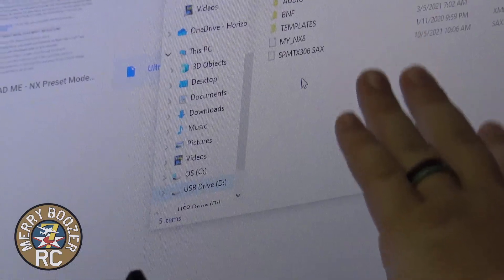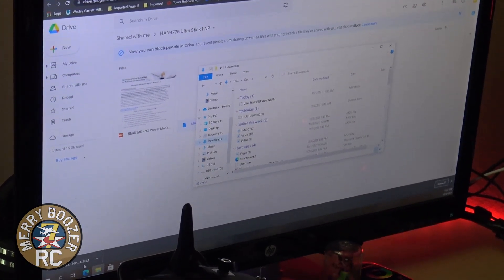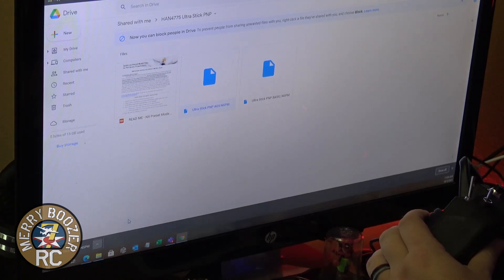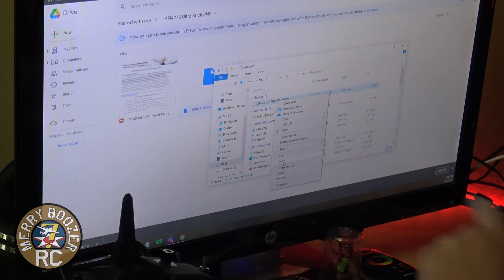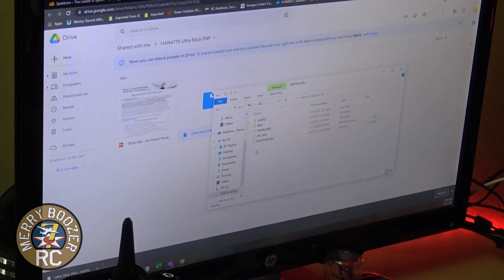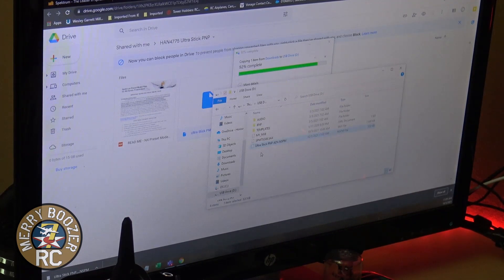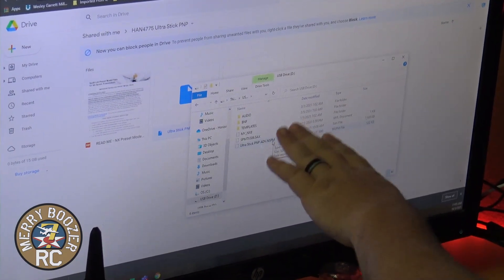This is everything currently on my NX radio. Go up to your Downloads tab, or in Google Chrome click the little arrow button and hit Show in Folder — it'll pull it right up. There it is: UltraStick PNP Advanced Setup. Right-click on that, go to Copy, then go down to USB drive D — that's our NX radio. Drop that file right in there. It takes a few seconds. Now there's an UltraStick PNP Advanced file on the radio.